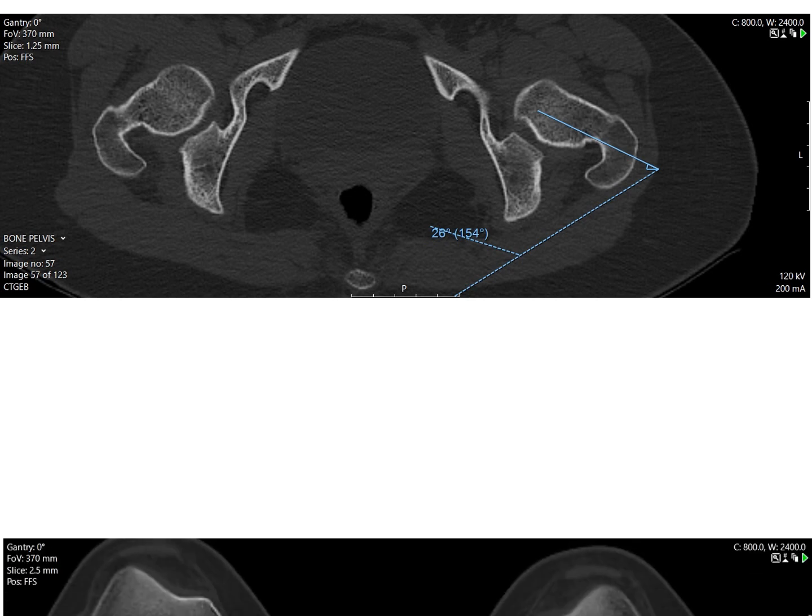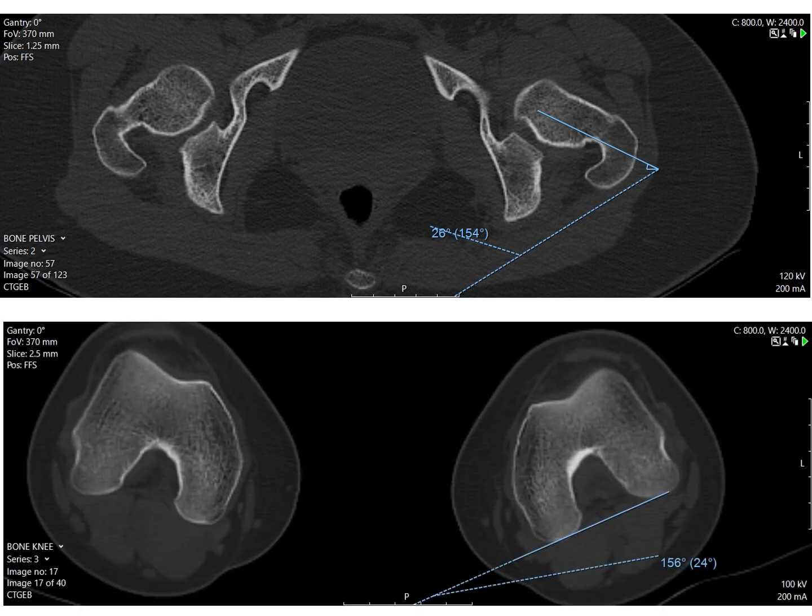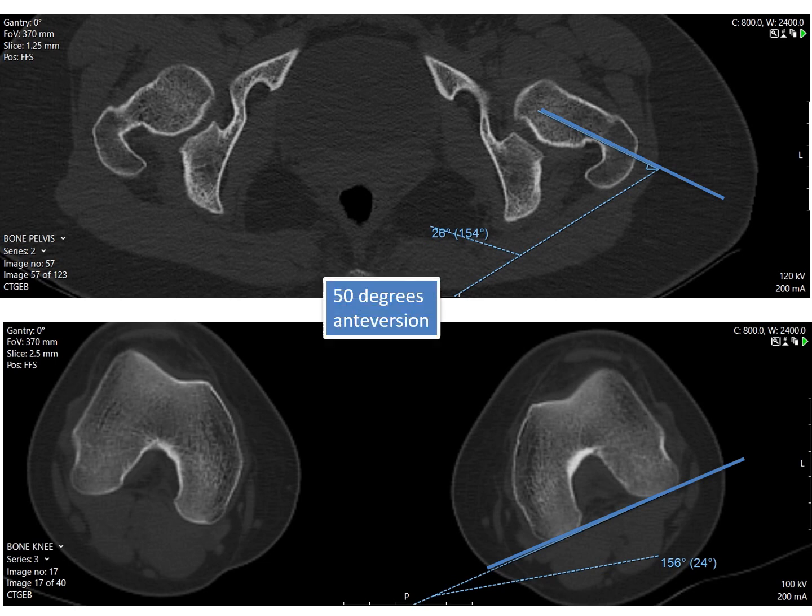A CT scan does axial slices through the hip and through the knee, and it allows a measurement of the orientation of the knee relative to the hip. In this example, you can see it's 50 degrees of anteversion, which is excessive.